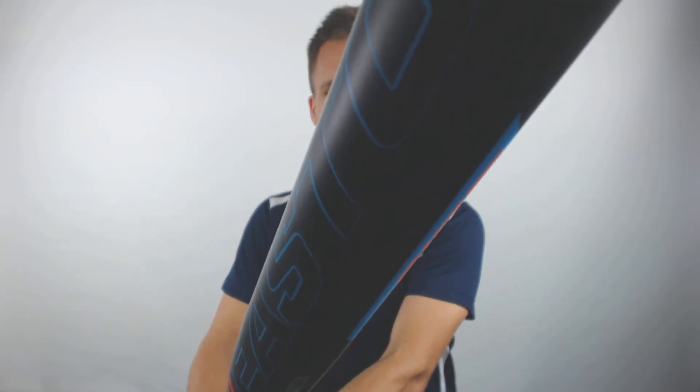Now if you're looking to pick up your own 2019 Easton Fireflex V2 Loaded USSSA Approved Slow Pitch Softball Bat today with free shipping, you need to go to JustBats.com. And remember, with JustBats, we're with you from click to hit.